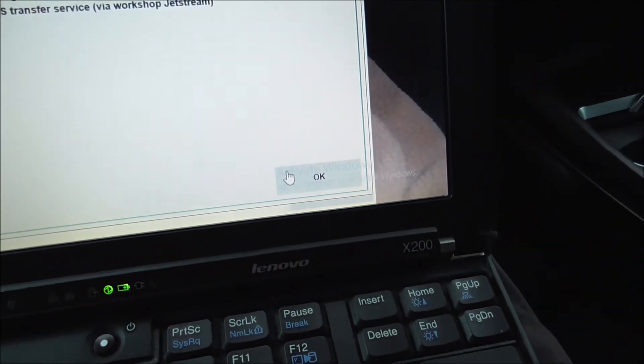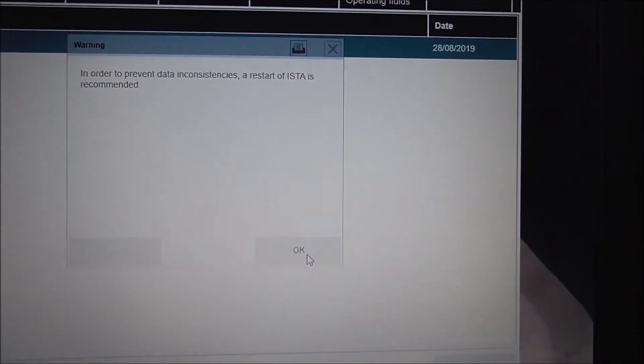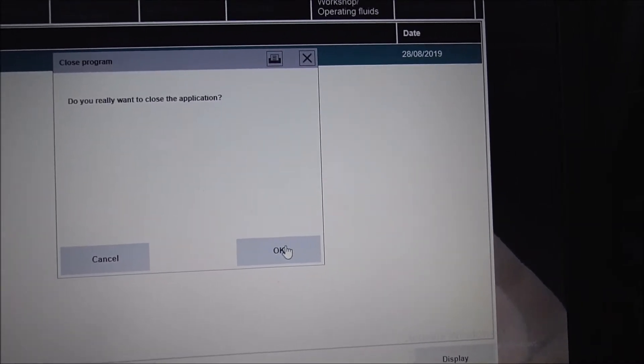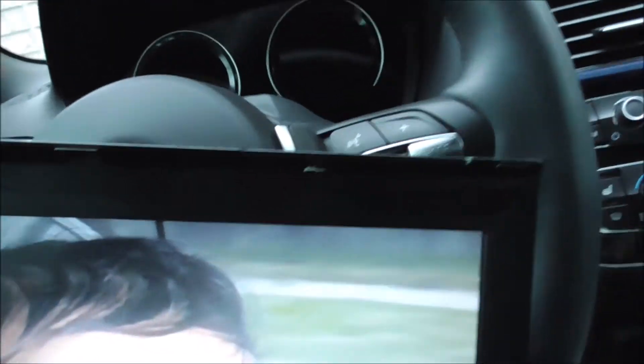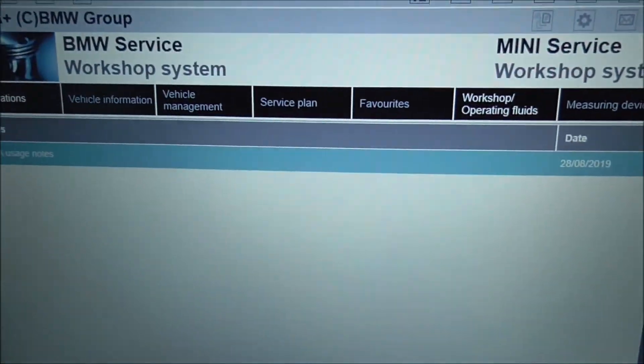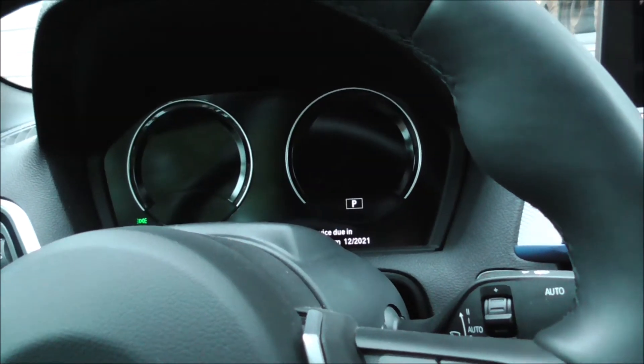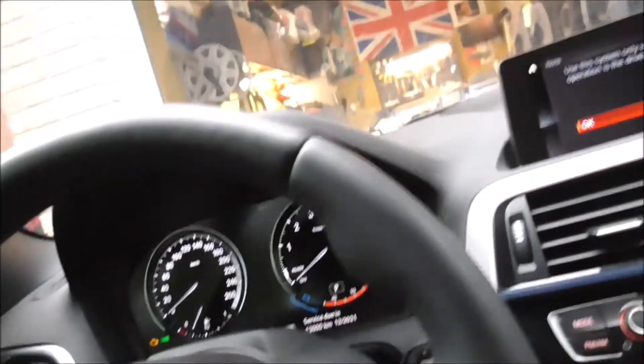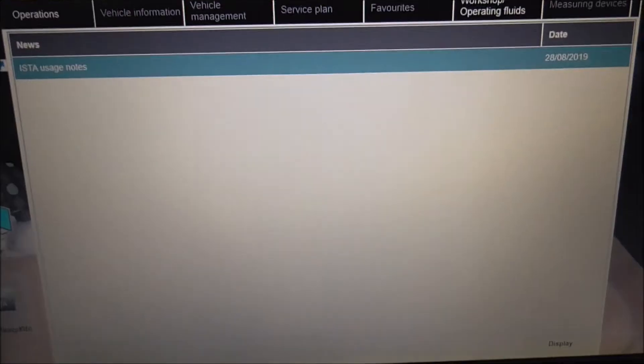Then we hit OK and go back to here. It's asking for a restart, so I'm going to close this and reopen it. Now, on the older E-Series cars, you have to put the key in the ignition. As you can see, there is no ignition. So what we do — this is already started, so that's good. We do it three times. I'm not even sure if it's three times, but I saw somewhere three times and it does seem to work.